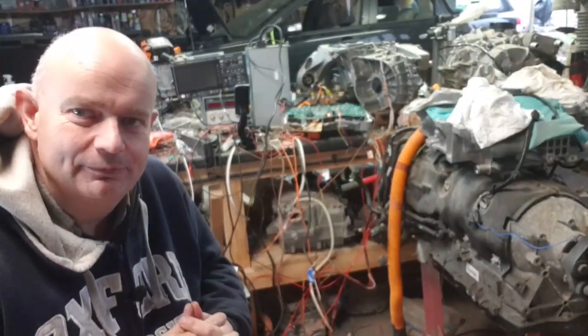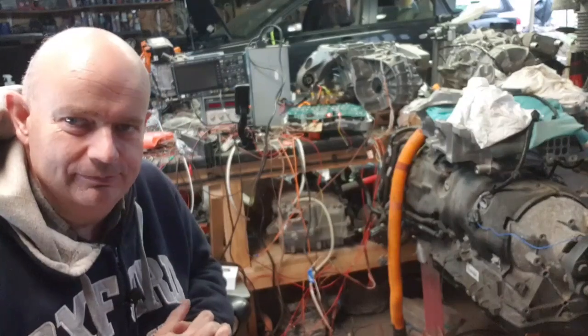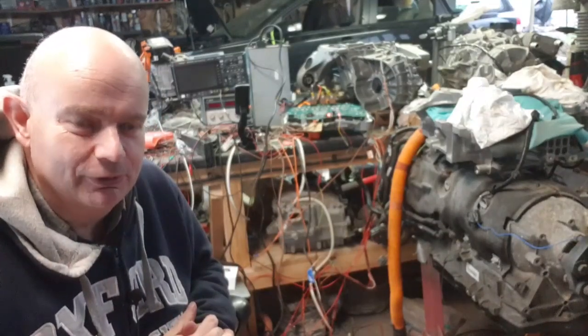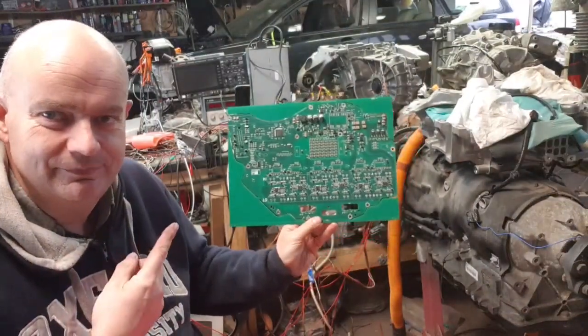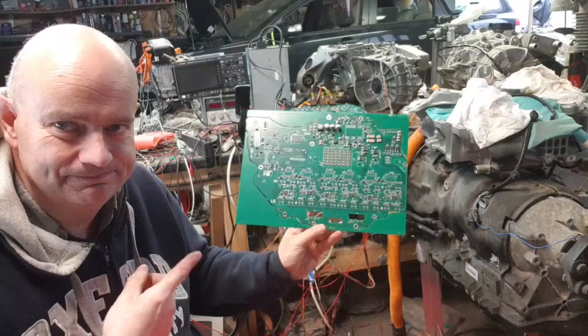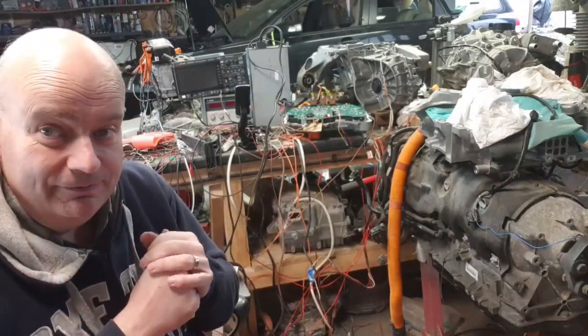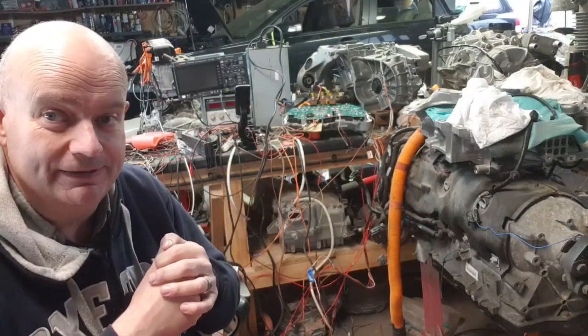Hello folks, welcome to another short update on the old Model 3 drive unit logic board, the V3. Right over there in that inverter we have a V3 connected up for you, so let's go have a look at a few motor spins.